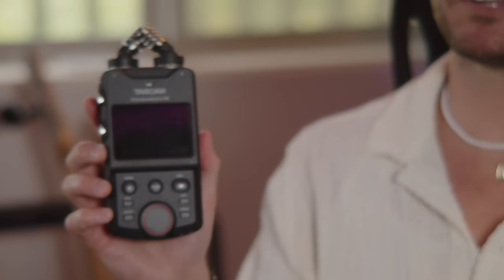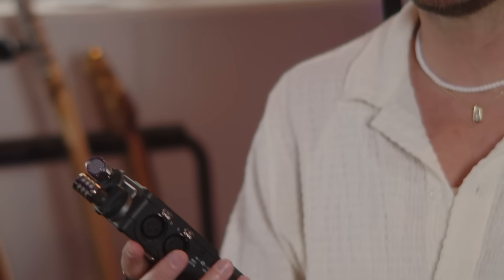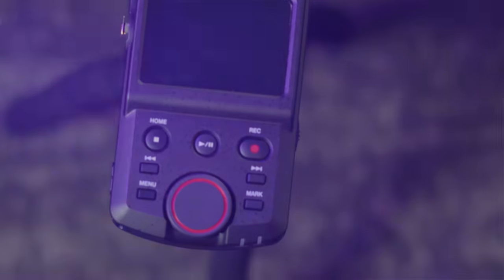Hey, what's up? Aaron Kellum here and this is the second episode of the Tascam PortaCapture X6 demo video series. If you didn't see the first one where I unbox it and talk about things I'll be using it for, go back and watch that one. In this video, we're going to be showing you all of the features of the device and doing some A and B testing versus my phone audio capture.